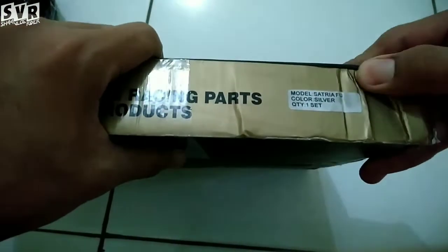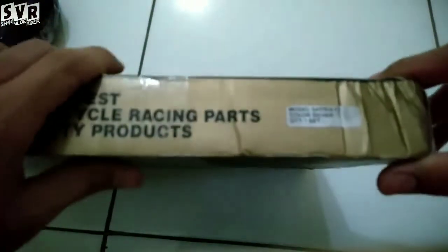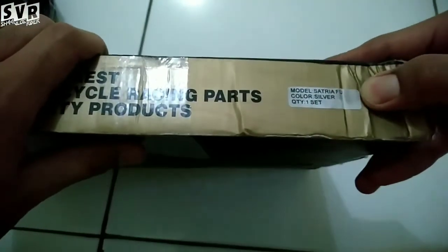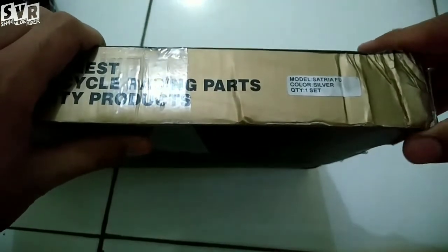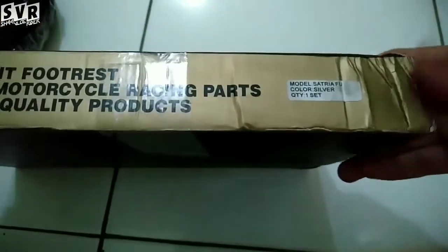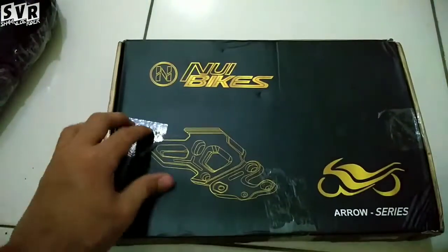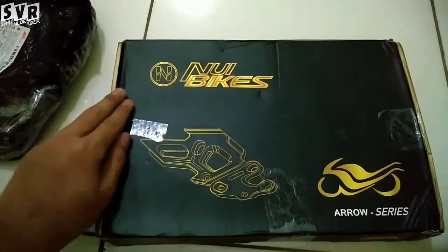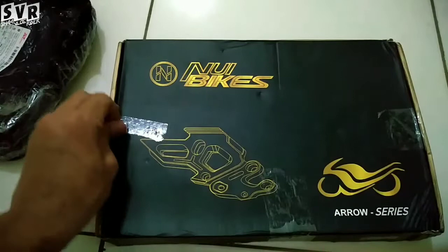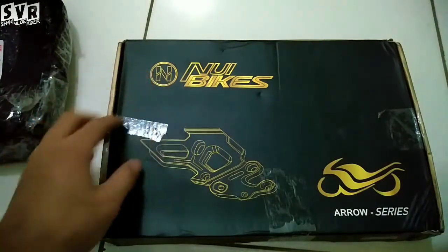Gua pilih yang buat FU lama alias FU karbu, soalnya punya gua masih karbu, bukan injeksi. Color silver, quantity satu. Nui Bikes, desainnya elegan banget.